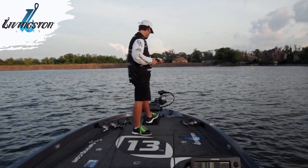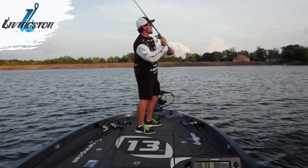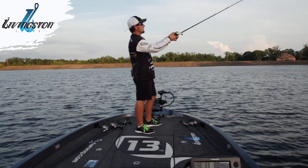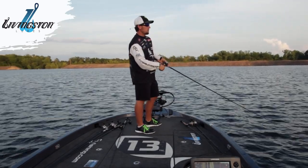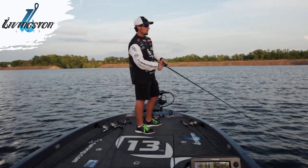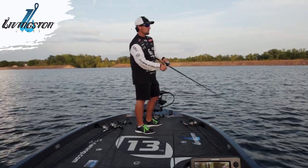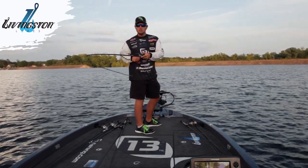I'm throwing it on a prototype 711 13 Fishing Envy Black crankbait rod. It's a composite rod, and the reason I'm throwing a composite rod with the crankbait is it's a little softer — allows the fish to take the bait just a little bit deeper before... there's another one right there.